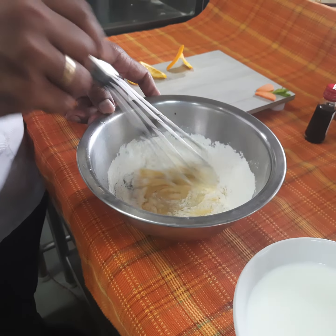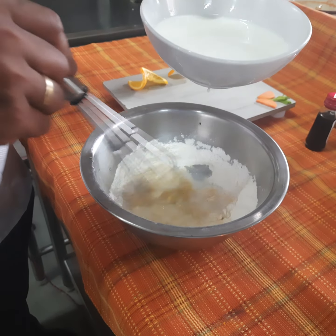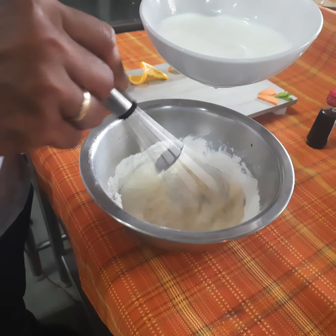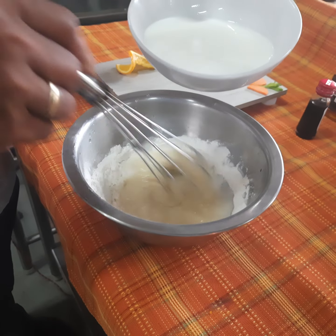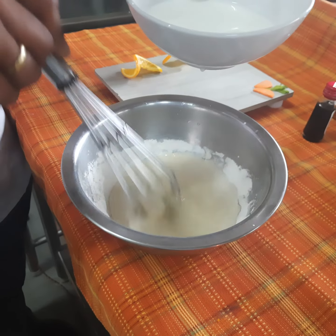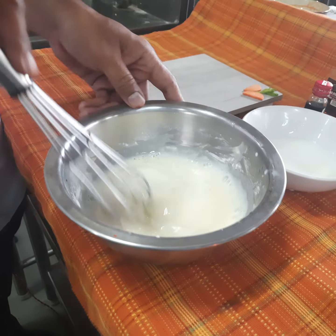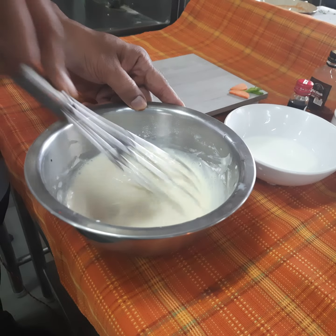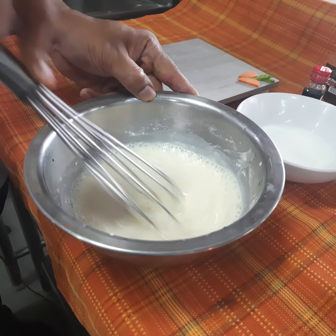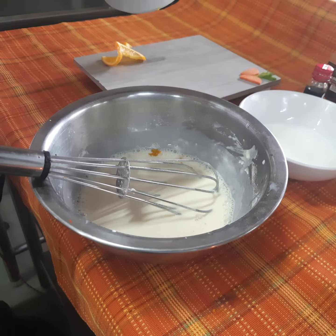Mix it well, and then gradually we'll be adding milk to it. This is very important — if you add milk first and then the flour, there is a huge possibility that lumps will be formed in your batter. We have to beat it nicely so that a smooth batter is formed. You can adjust the consistency by adding more milk; it should be a very thin batter. Now we'll add a bit of orange zest so that even the batter will have a good flavor of orange.